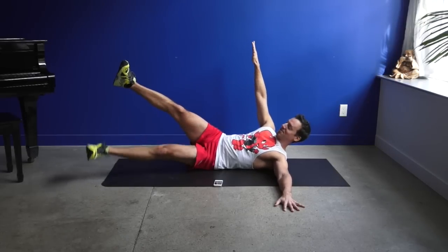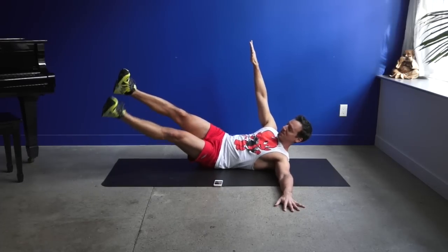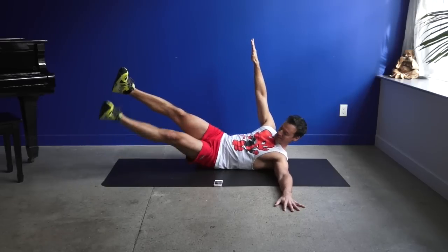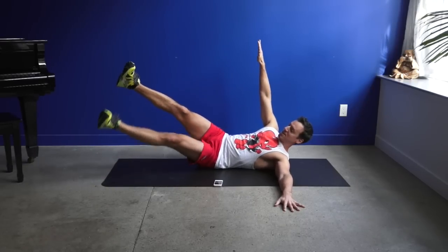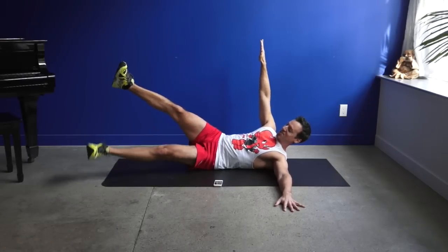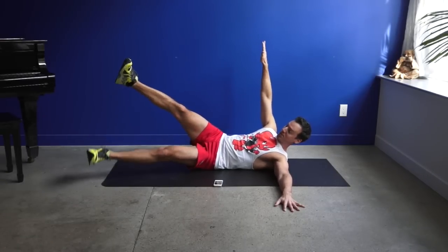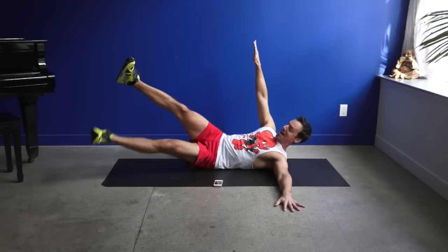You will hear my breathing throughout this and all my videos. It's so important, especially when we're working these muscles to fatigue. Make sure you hear your breath so that it's a good cue that you haven't stopped breathing or holding your breath, or clenching the wrong muscles like sinking into your back.